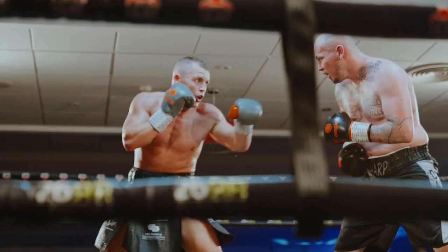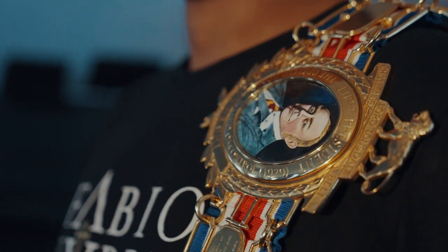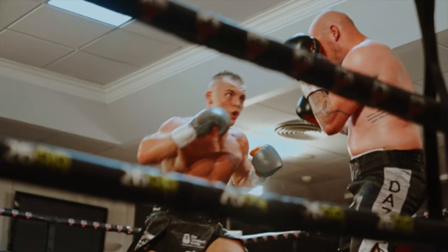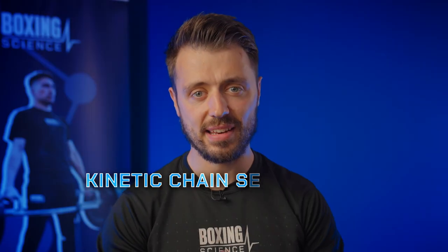Hello everybody, welcome to Boxing Science. My name is Stanley Wilson, I'm a strength and conditioning coach that's worked with over a hundred fighters from amateur boxers through to world champions. In this video I'm going to be sharing with you one of the key fundamental aspects to improving punch power, and that is kinetic chain sequencing.